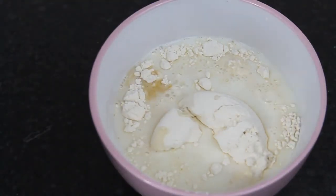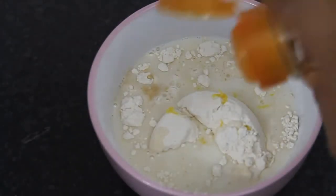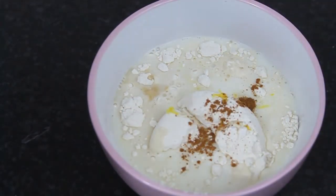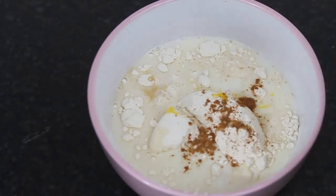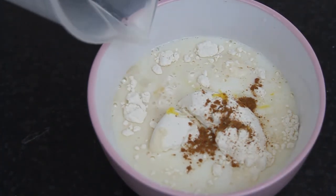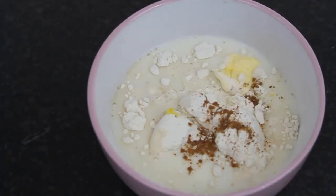Then go ahead and add in your vanilla extract and your lemon juice — you don't need a lot of either, because this is not a recipe where we want them to overpower the carrots. Then add in your cinnamon and nutmeg, as well as a little bit of lemon zest if you want — it's really optional.